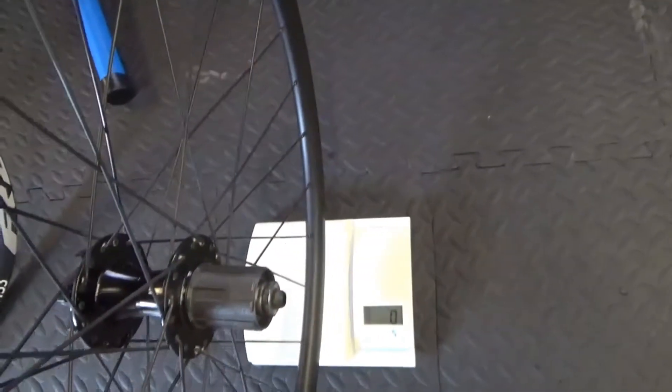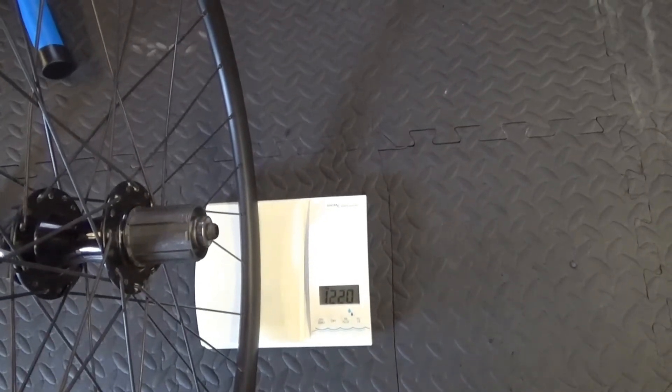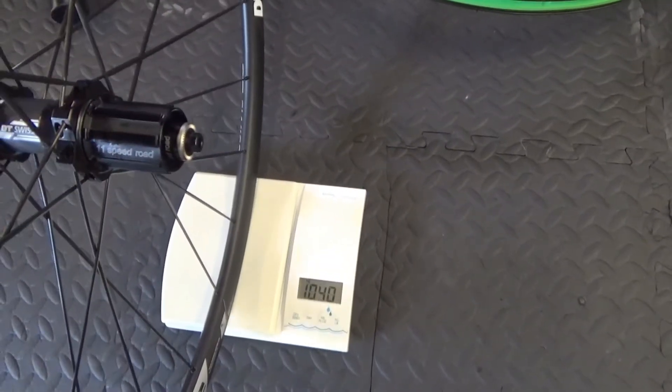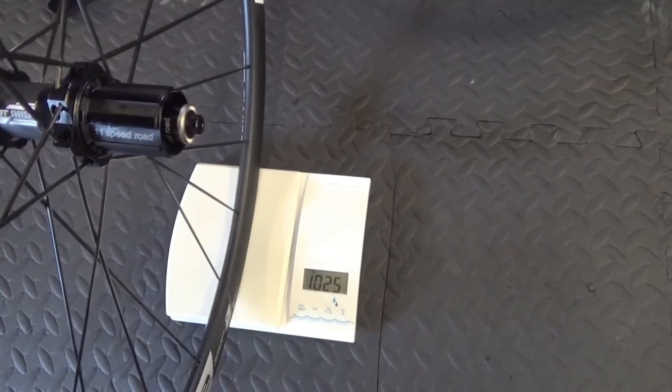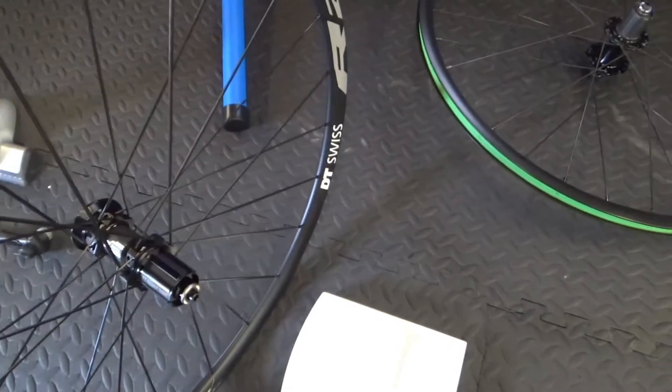So here we are with the rear wheel. This is the standard Giant rear wheel on the scale - no skewer in it - 1,220 grams for that one. Then we've got the DT Swiss wheel with the adapter on for the 6-bolt, no skewer - 1,020 grams. So that's 1,220 for the Giant and 1,020 for the DT Swiss - that's 200 grams saved just on the back wheel.